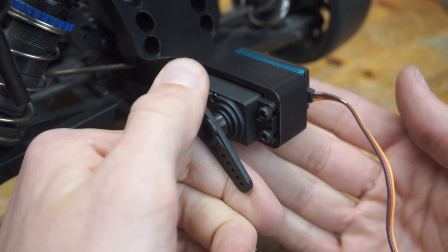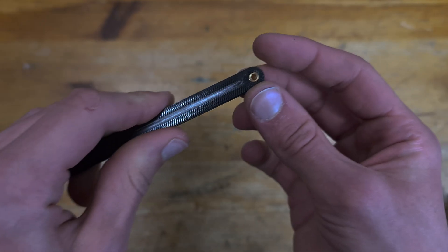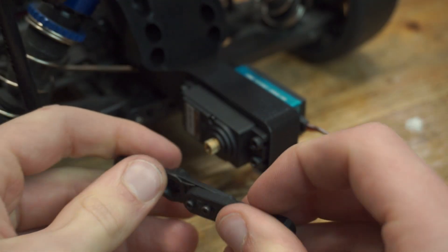After installing the servo it was time to 3D print the linkages to connect to the wing. I even added some metal ball joints to make it move a lot smoother. Let's continue assembling the linkages — yeah, that's solid.